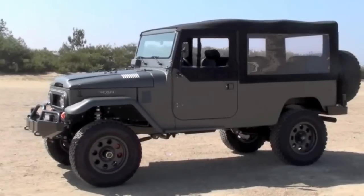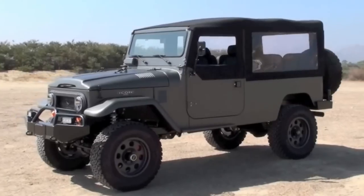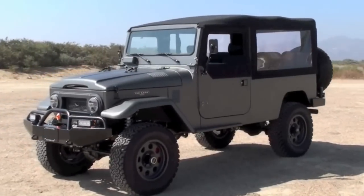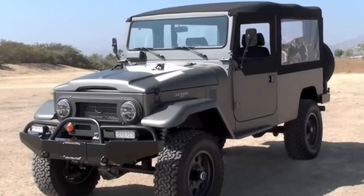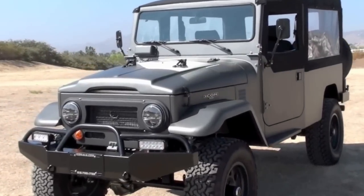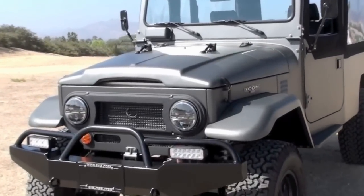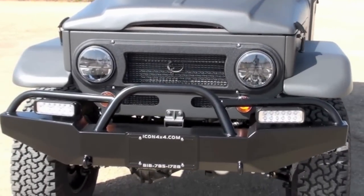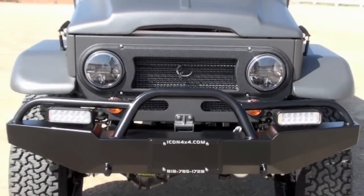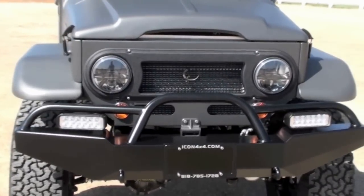In a couple seconds you'll see some close-up shots. We're constantly evolving our products to improve them. We recently updated our headlights to LED. These are LED as well, but with fewer diodes and greater output than our first-generation LED headlight on the FJ.